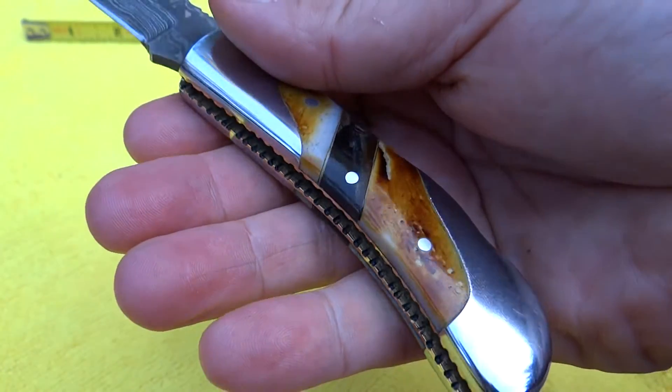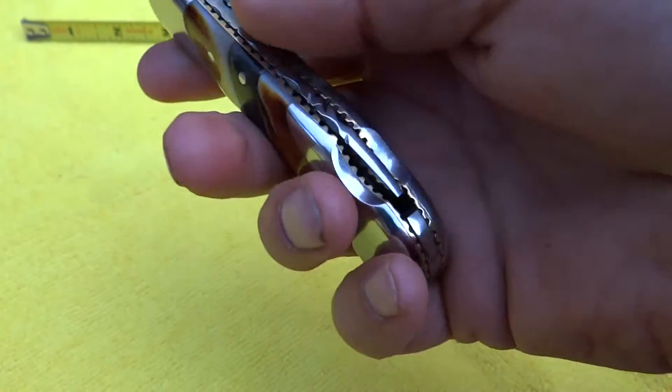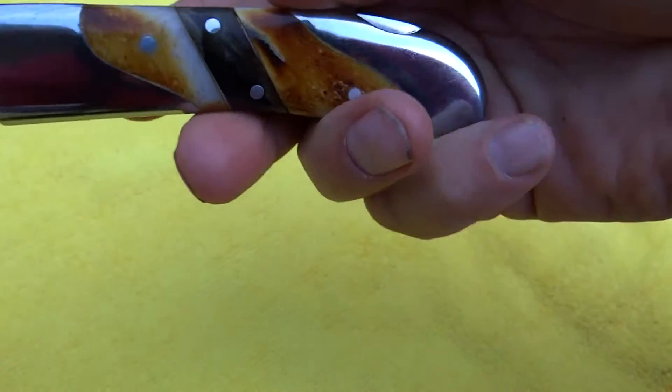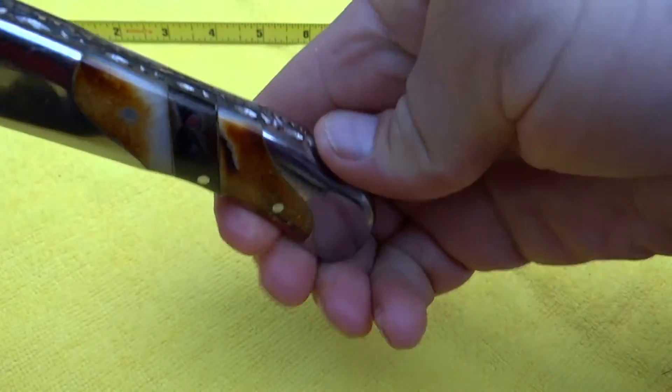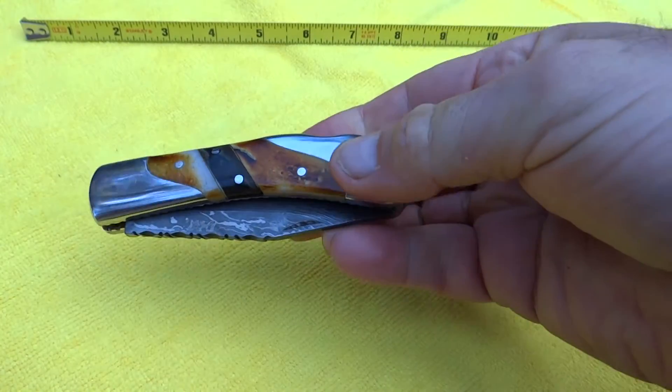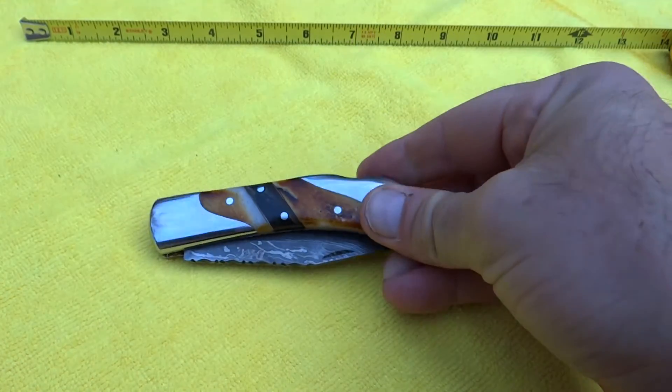I get excited looking at it. This has got what I call a depression release in order to fold the knife back up. This one is a little stiffer than usual, so we'll push it a little bit and get it back in. It needs to break in a little bit, as is typical of a lot of these knives.